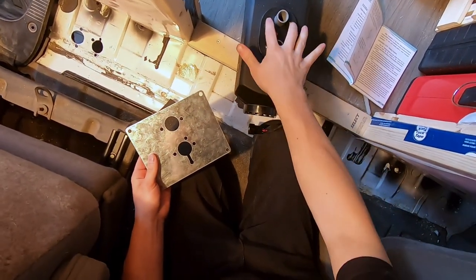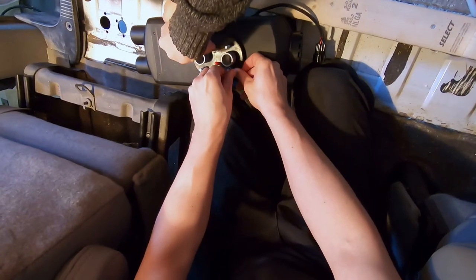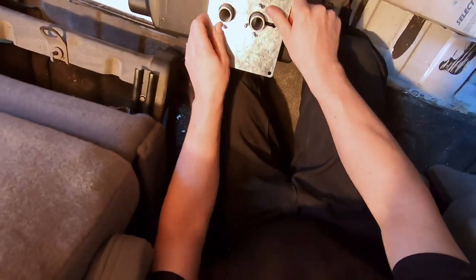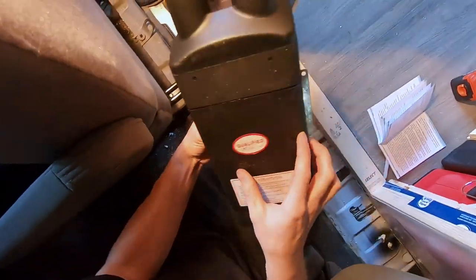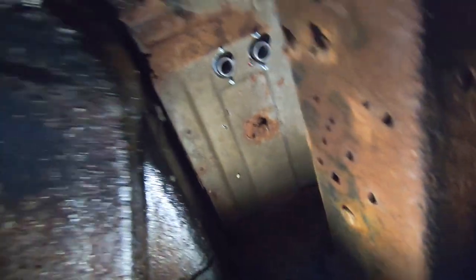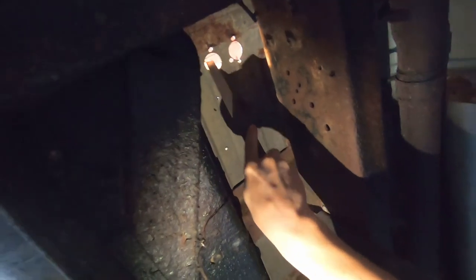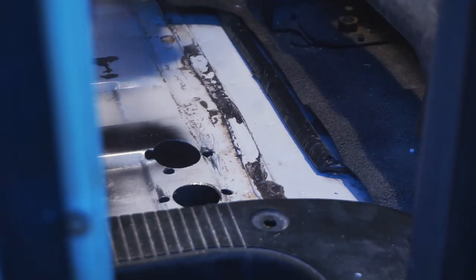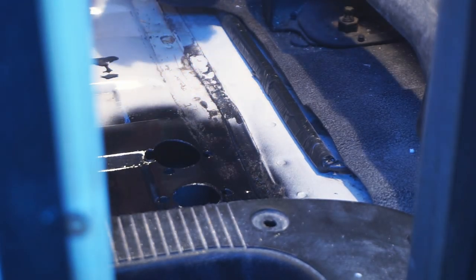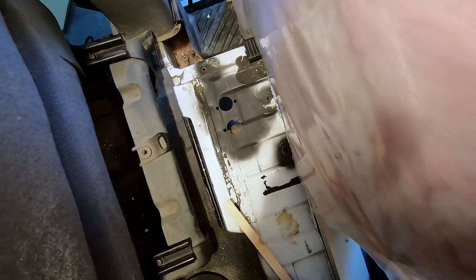We're going to put our bolts into the bottom of the heater and pass it through to make sure it fits and the holes are in the right spot. Everything fits well through the holes, which is a good sign. We just cleaned up the edges a little bit, then sprayed the area with some rust preventive spray paint. We let that dry and now we're ready to install the heater itself.